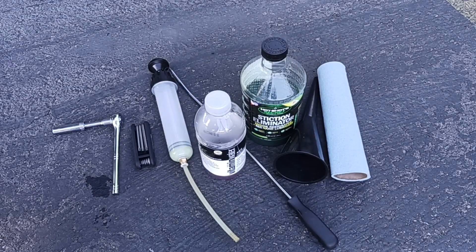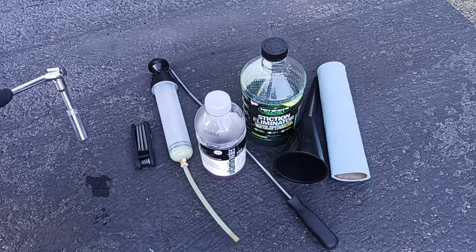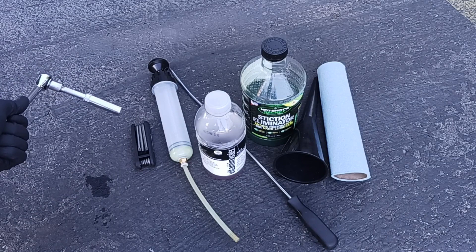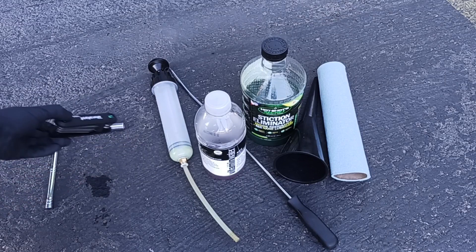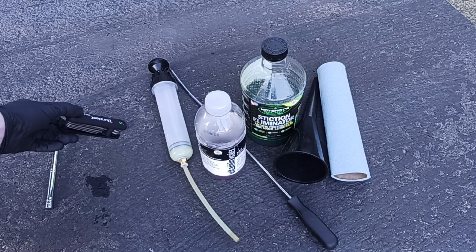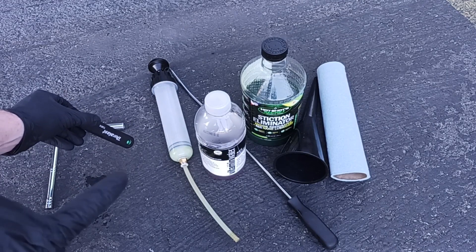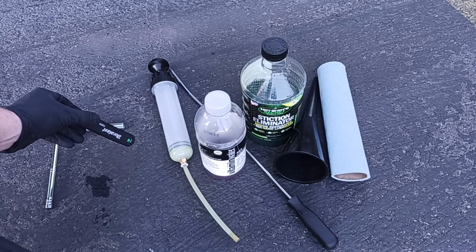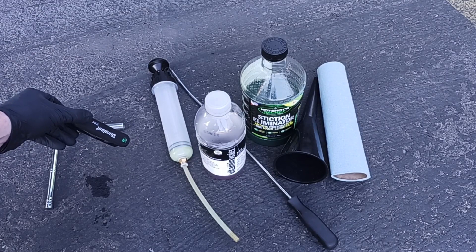Here are all the supplies you're going to need for this job. This is a 13mm deep socket — you need that to remove the plastic Power Stroke cover on top of the HPOP reservoir. You're also going to need a Torx T30 to remove the HPOP reservoir plug, where we'll be pulling out some of the oil.